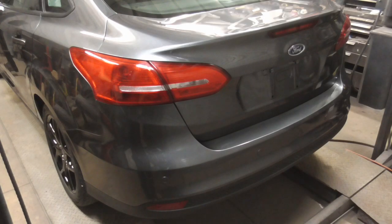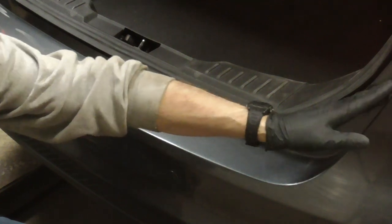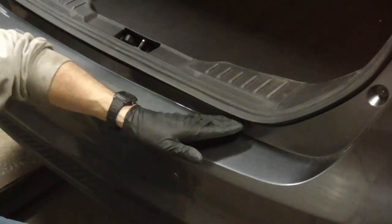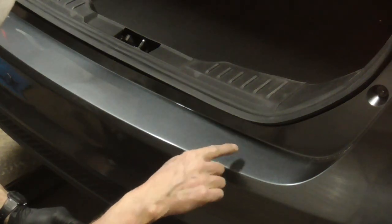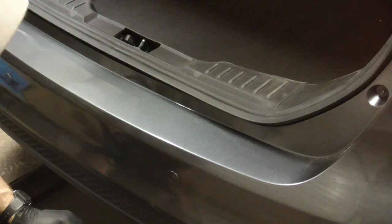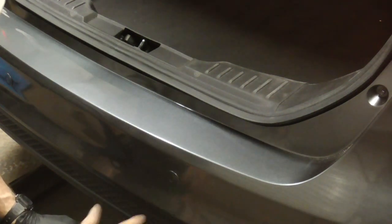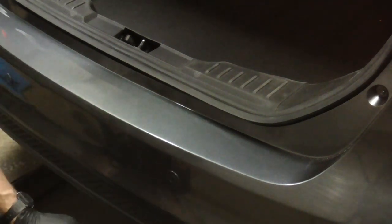Before we finish this series of videos on replacing body panels and pulling frames, I thought I'd share one more thing that can really come in handy for door jams and similar areas. We painted this with the trunk open, and I got a lot of clear right in this area — it ran down and had a big run right here. I tried to dab it with a brush and totally messed it up, so I decided to repaint just this section.